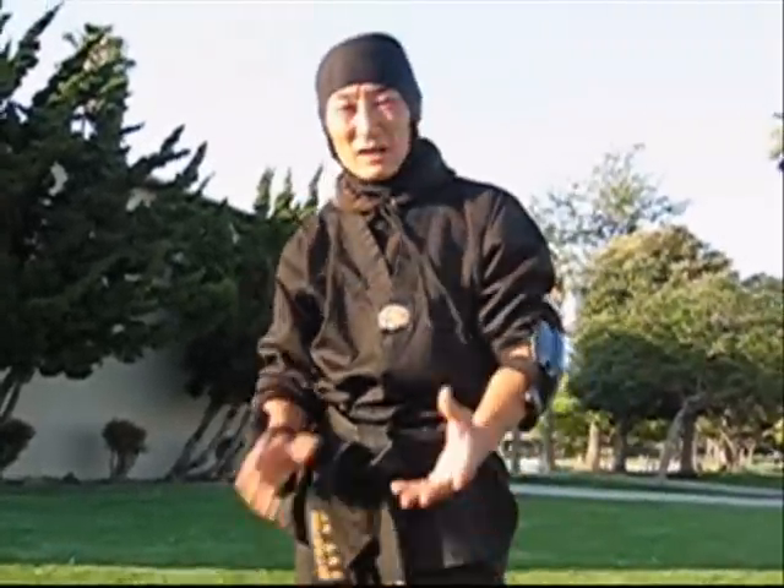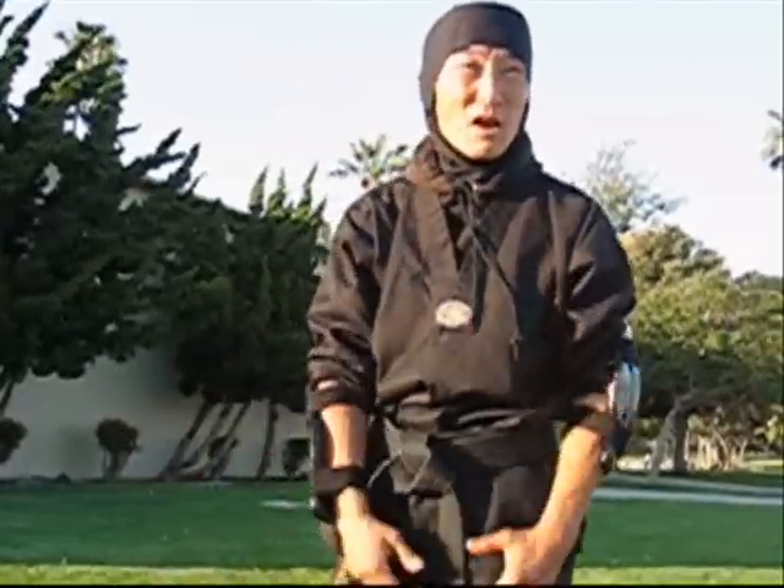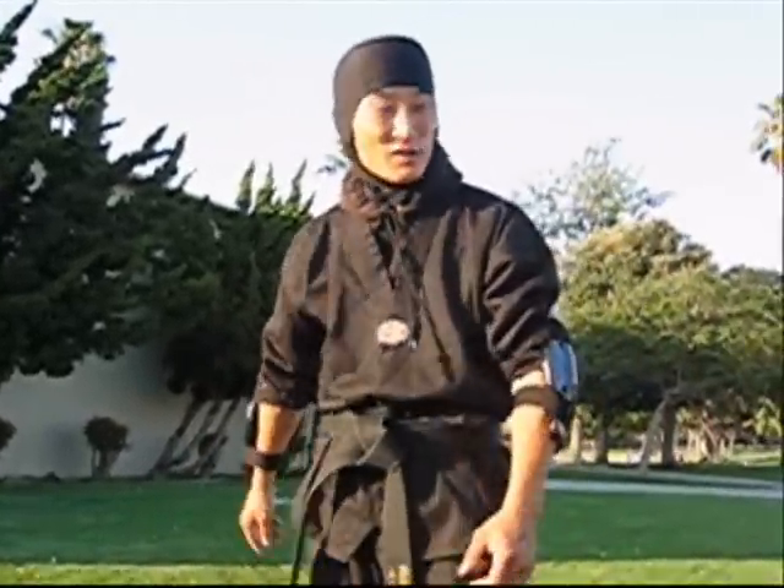Hey guys, a lot of you asked me how do you develop rolls and flipping and all the other cool ninja Hollywood stuff that you guys are watching. Let me show you the very fundamentals.